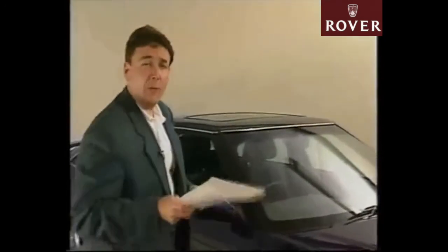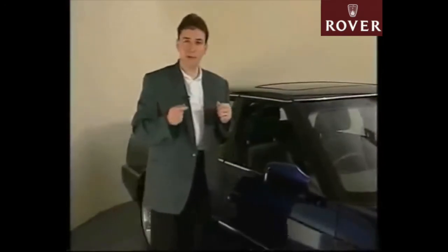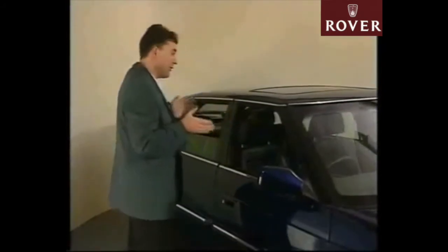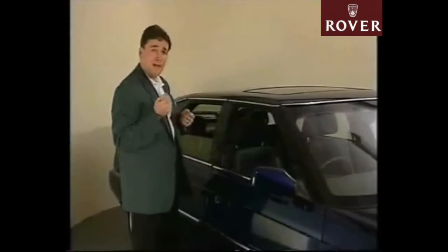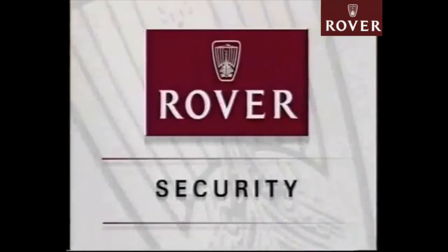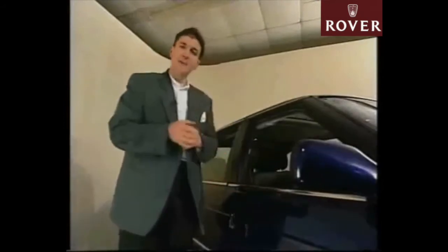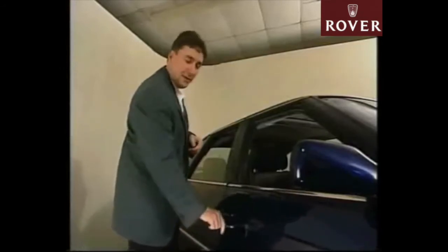Moving on to security, the anti-theft systems fitted to the Rover 800 series models have always provided a very high level of security. On the 94 model year cars, the system continues to offer parametric and volumetric protection pretty much as before, but now provides an enhanced engine immobilisation feature designed to make it impossible to start the engine without the consent of the owner. It's important to note that the way you lock a 94 model year car will affect the type of protection provided by the alarm. If you slam-lock the car, the alarm system will not be armed, but unlike earlier models, the LED will flash to act as a deterrent. If you lock the car by using the key in either of the front doors, you will arm both the parametric and engine immobilisation parts of the system, but you won't arm the volumetric part.